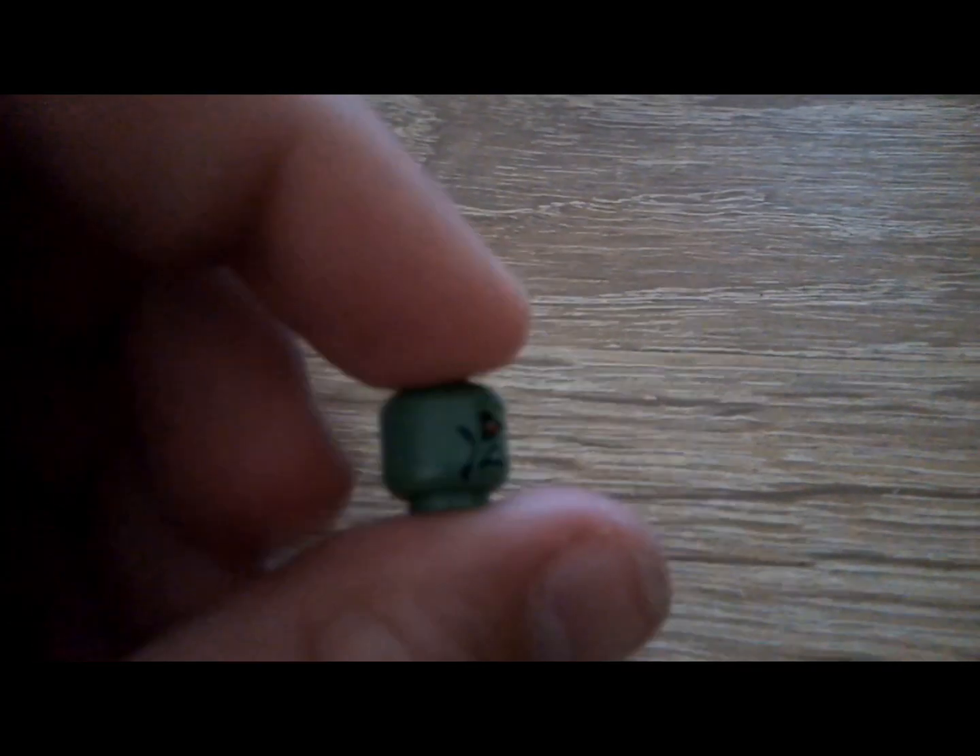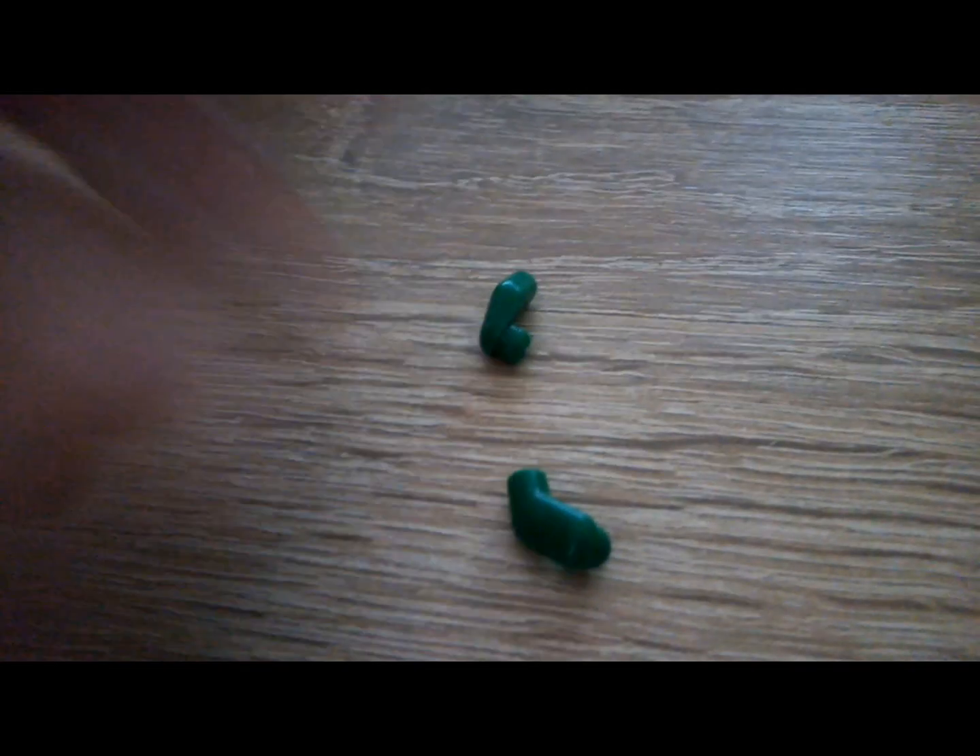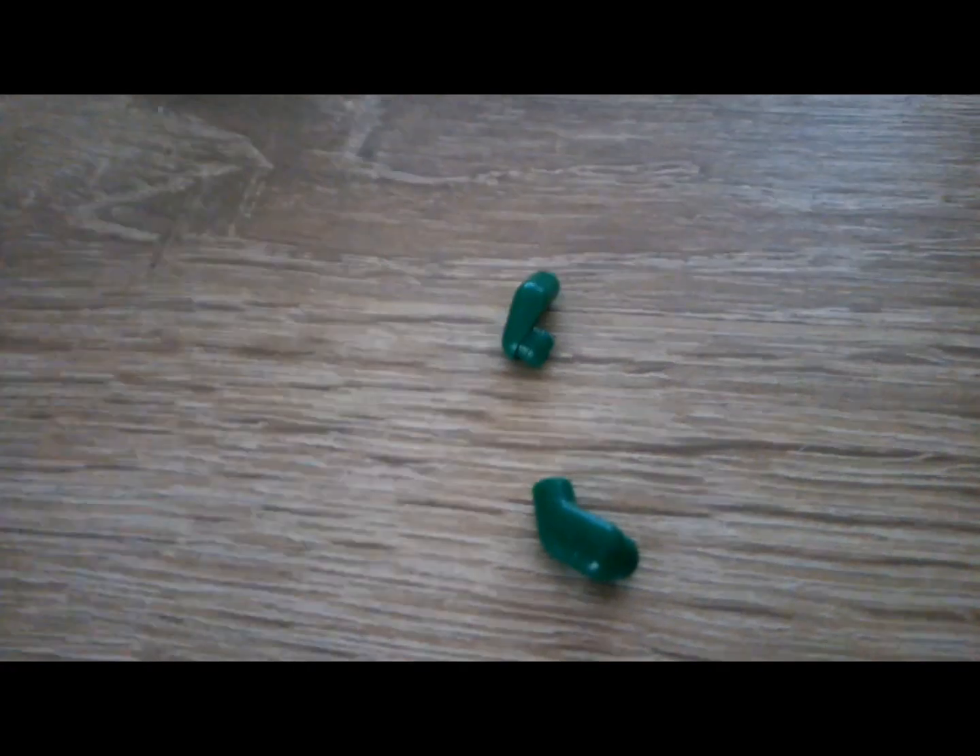I'll be using this zombie face for my minifigure. But first you're gonna need some green arms, or some green legs.